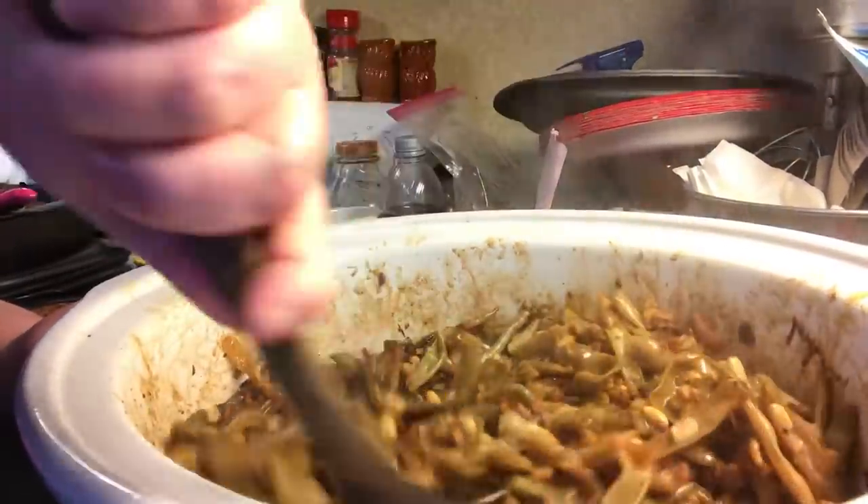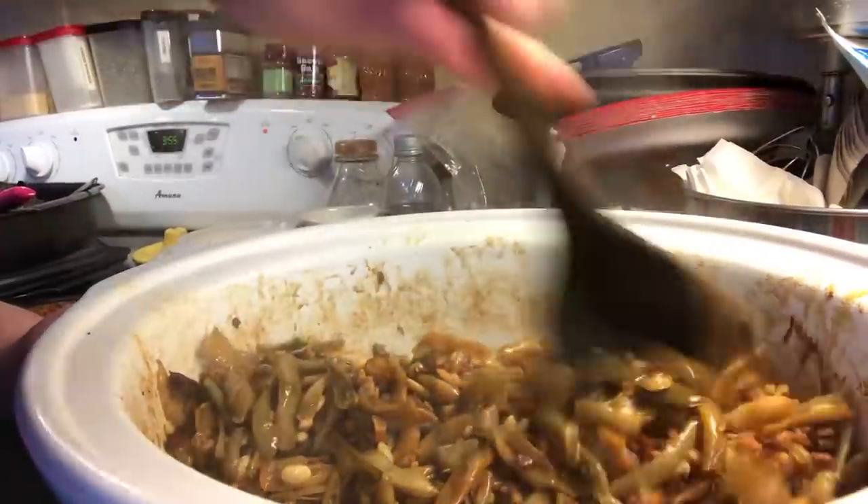Our green beans have cooked for over two hours. Usually about three hours is what I do. So I stir them.